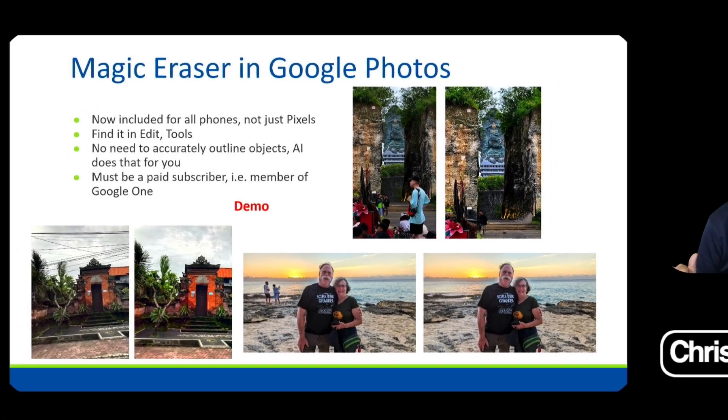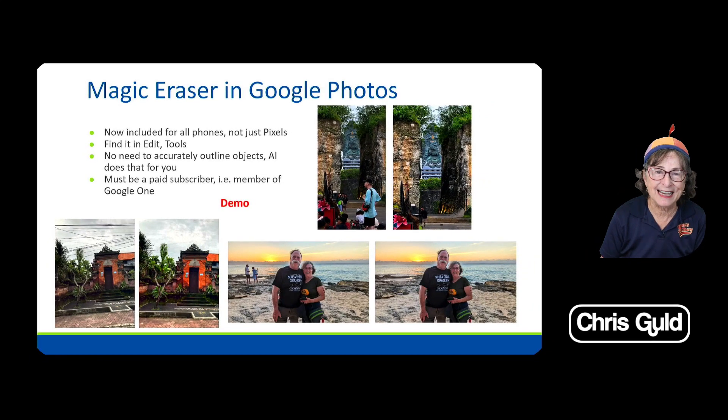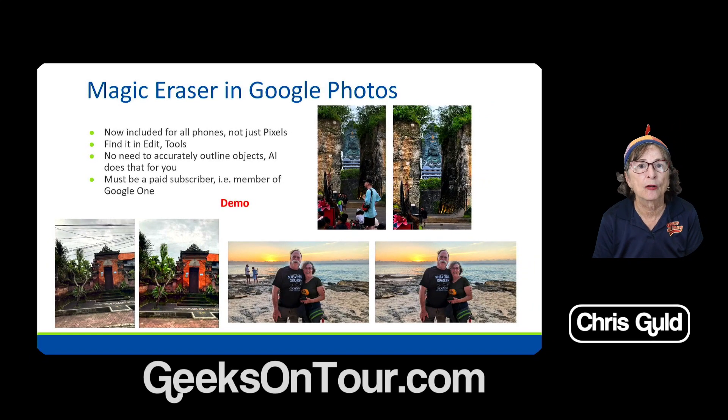Magic Eraser started out only available on the Pixel, but it is now available for all phones — not just Pixels. I'm going to use my Samsung for this one, but it works just the same on the iPhone.